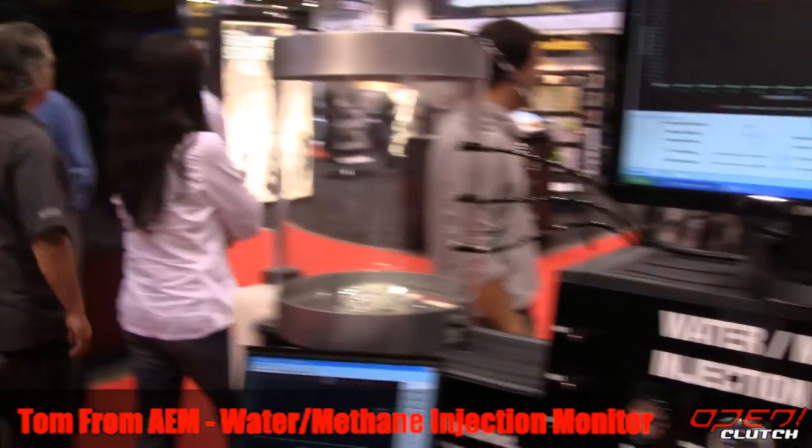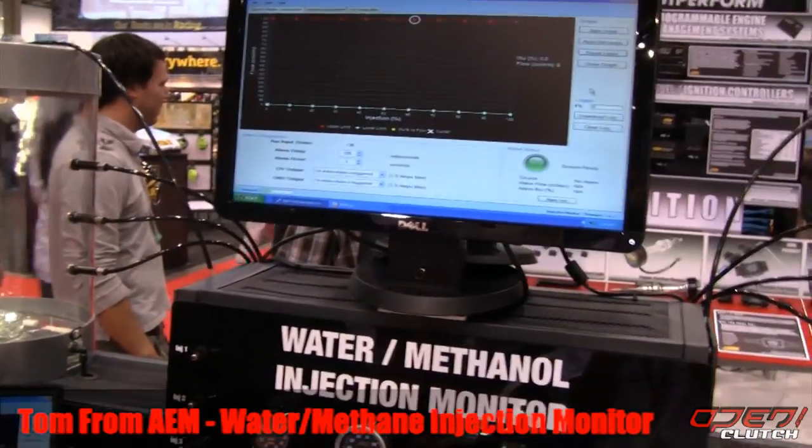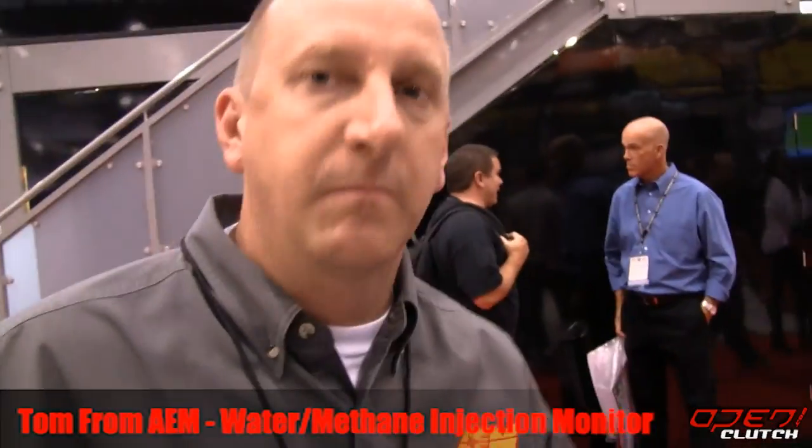Hello, my name is Joseph with OpenClutch.com and I'm here at the 2010 SEMA convention with Tom from AEM, and he's going to tell us about the water methanol injection monitor. So what can you tell us?